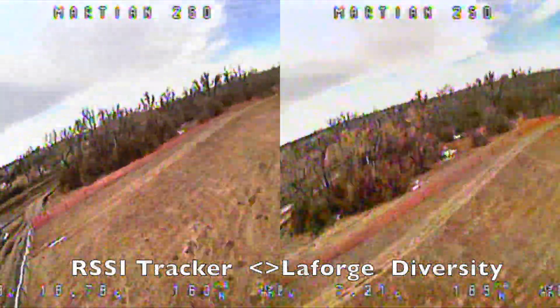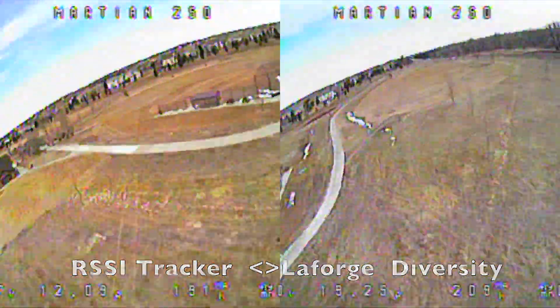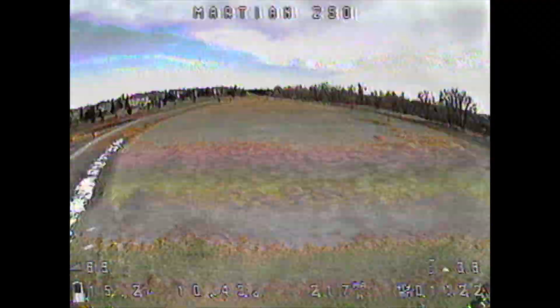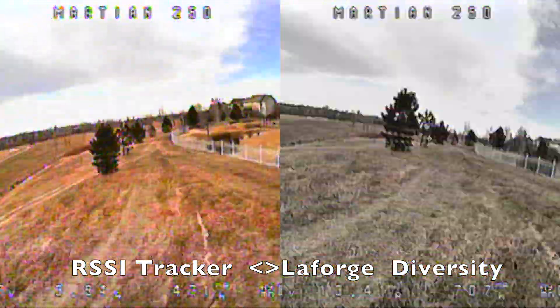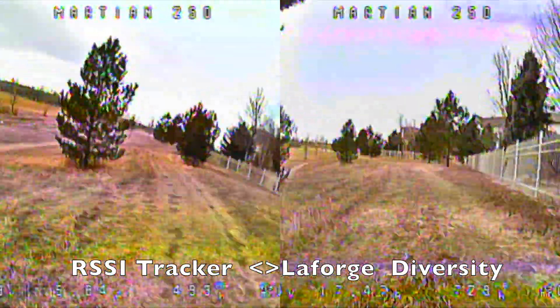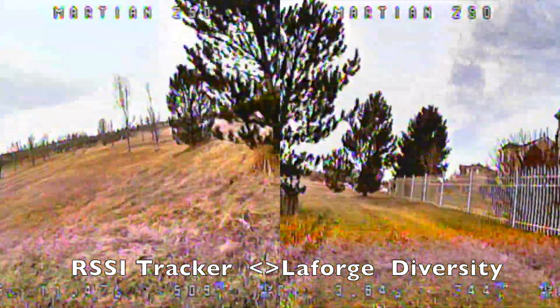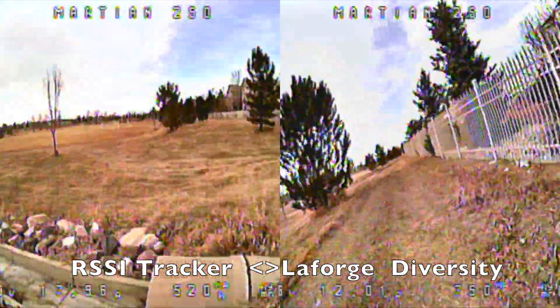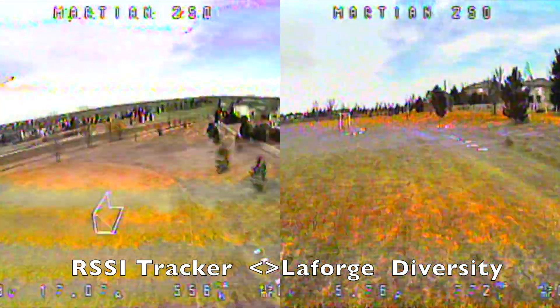Looking at similar side-by-side footage, you can clearly see that the RSSI tracker maintains a clear image while the LaForge Diversity module introduces some noise. Taking a run down 90 degrees from my position along a fence line and behind some trees, it's nearly a toss-up between the RSSI tracker and the LaForge Diversity. You'll see some noise introduced on both sides, but at the end of the run when I start heading into the open field, the RSSI tracker being able to rotate its antenna array delivers a clearer picture while the LaForge Diversity introduces a lot of noise, and I actually start turning around because I'm not sure if the picture is going to last.